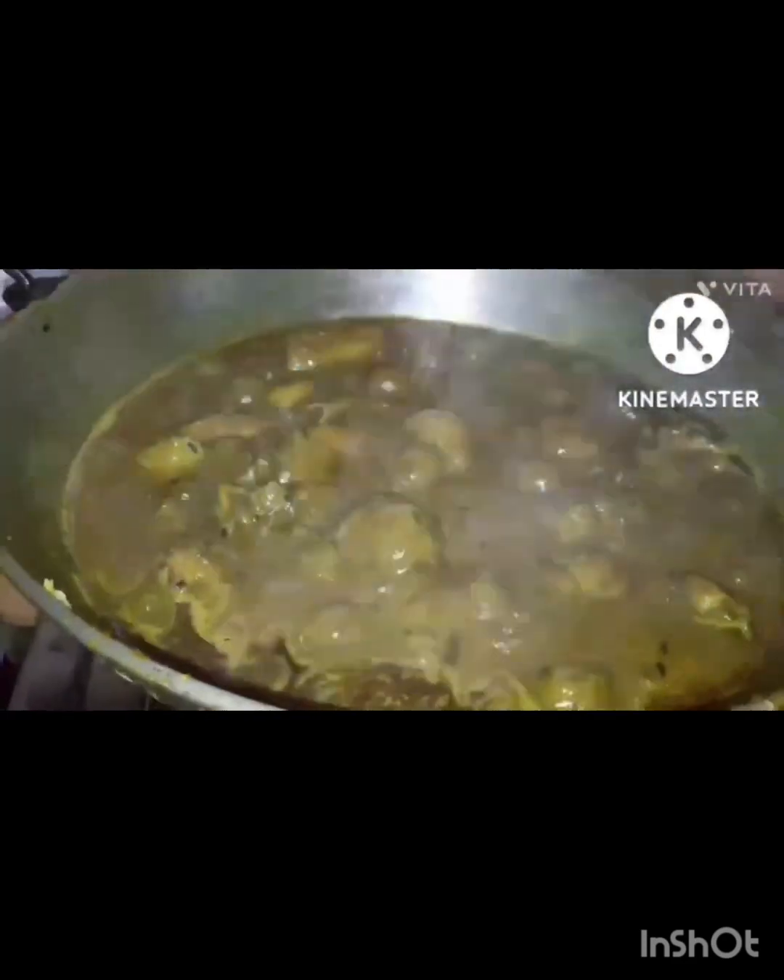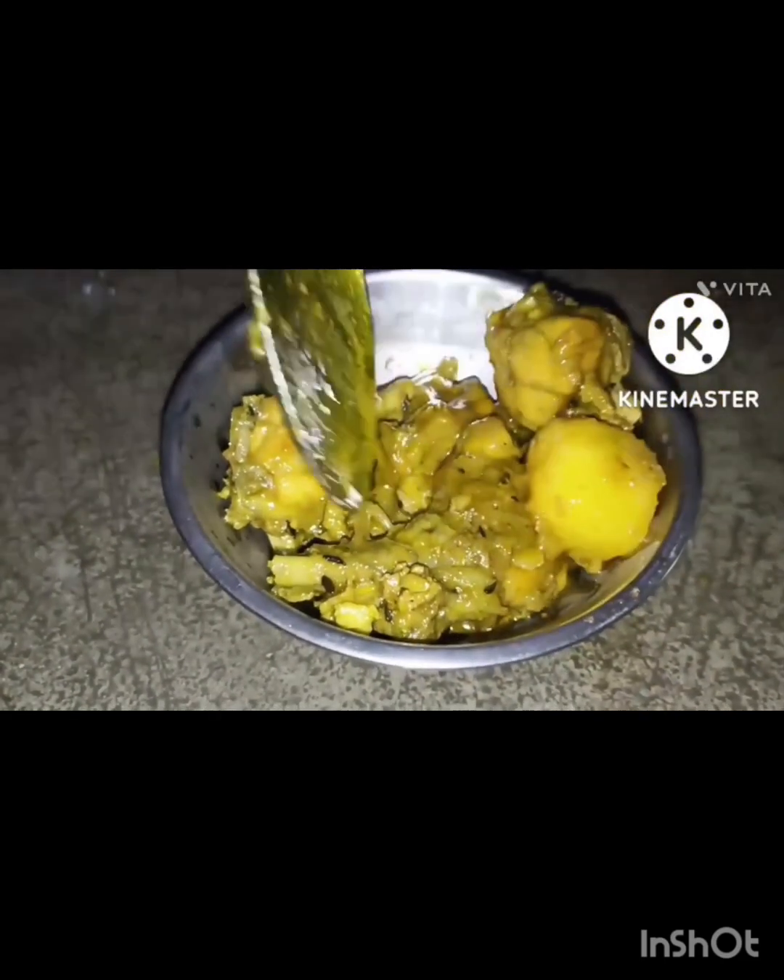I am going to serve the recipe today. If you like the recipe, please comment, like, and share.